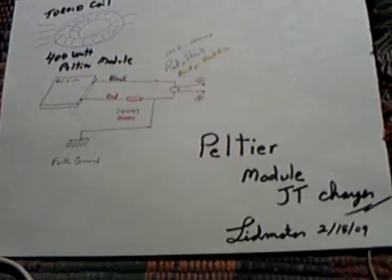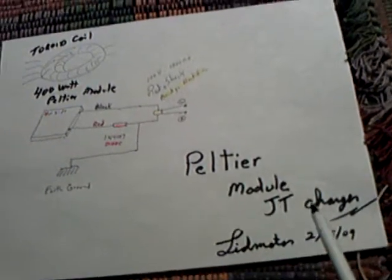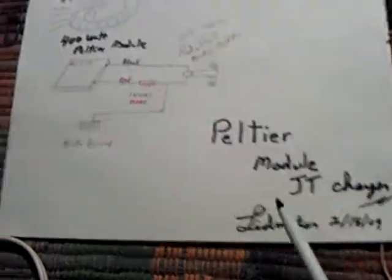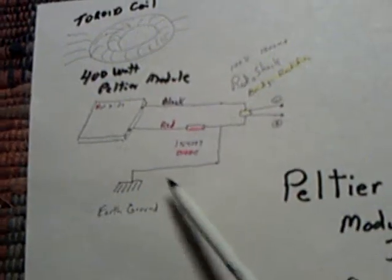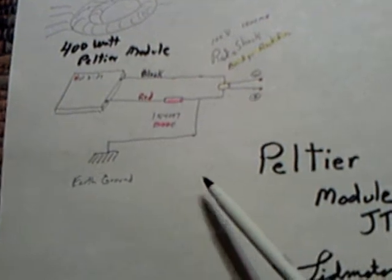Here's another look at this Peltier module charger. It's been kind of controversial whether this is working or not, so I thought I'd try it on the JT with the big toroid coil and see if I'm picking up this induction phenomena on this JT circuit that I just built. And it's still doing it, so I thought I'd draw a diagram so you maybe could see how I'm doing it.